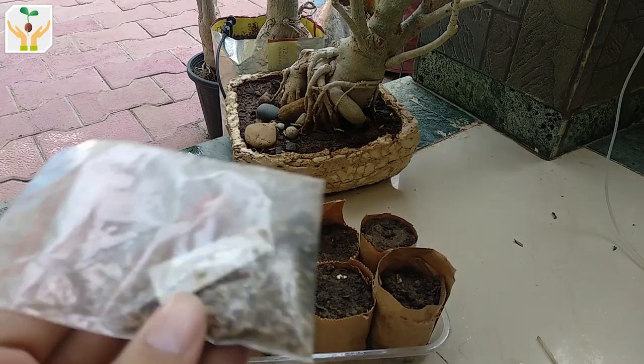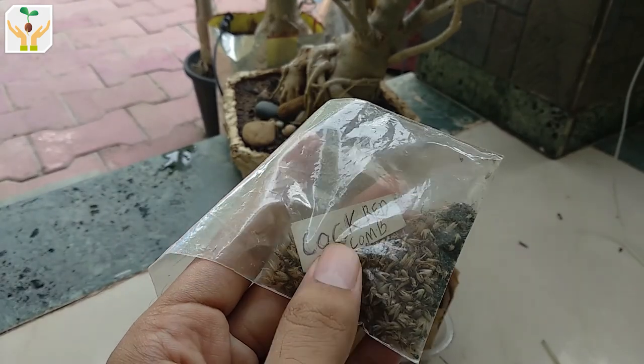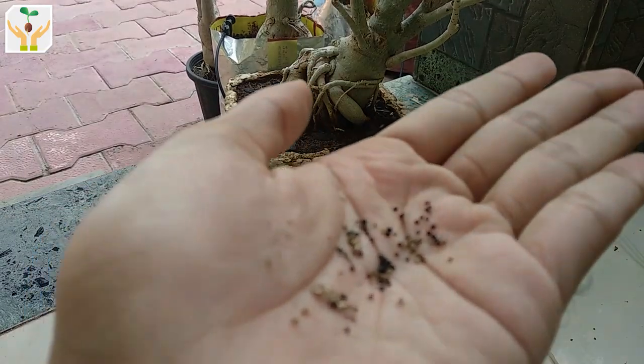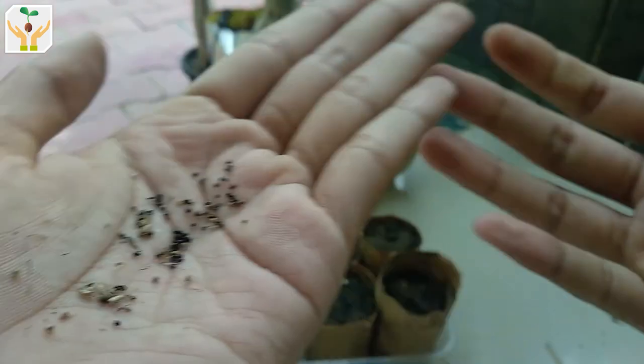These are the seeds for coxcomb. You can see they are extremely tiny and black in color. They are smaller than mustard seeds. As they belong to the amaranth family, they are quite similar to amaranth seeds.